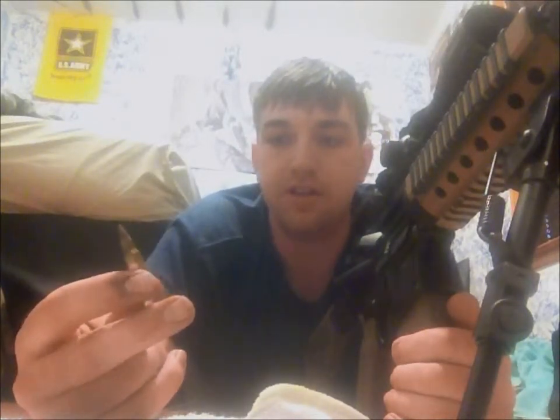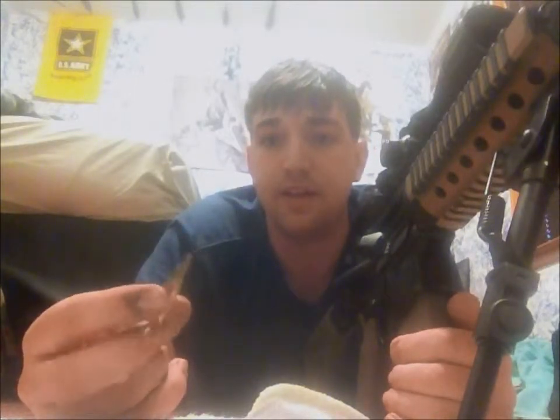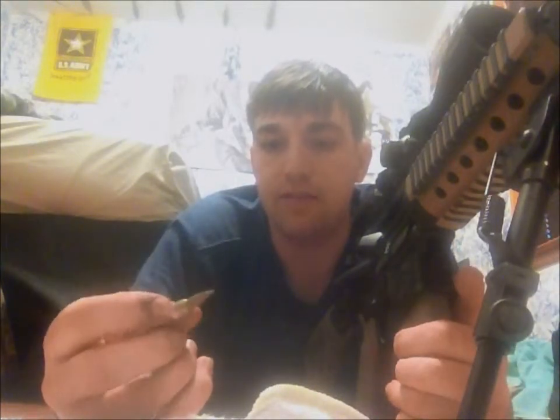I've got a dummy snap round that I made myself — I'm a little broke so I made my own. I just took a fired projectile that was still pretty intact, put some lead shot in there, and gorilla glued it. It does the trick.